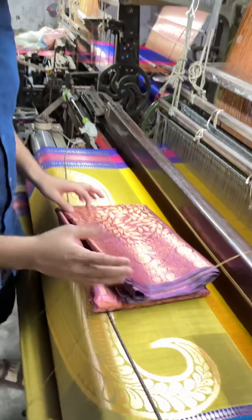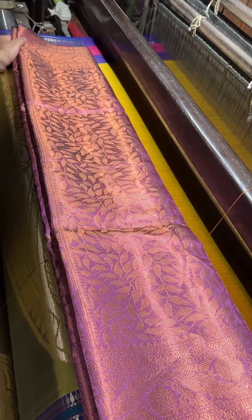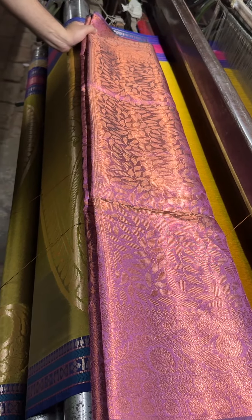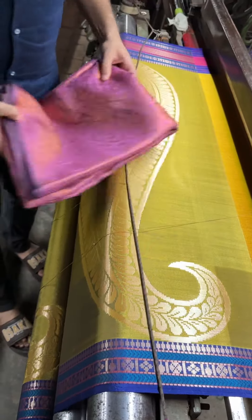Coming to the third color — a different kind of color — a magenta pink color. This is a very beautiful magenta pink color. All the sarees are the same design; we are having five colors in this. This is the third color that you will be getting.